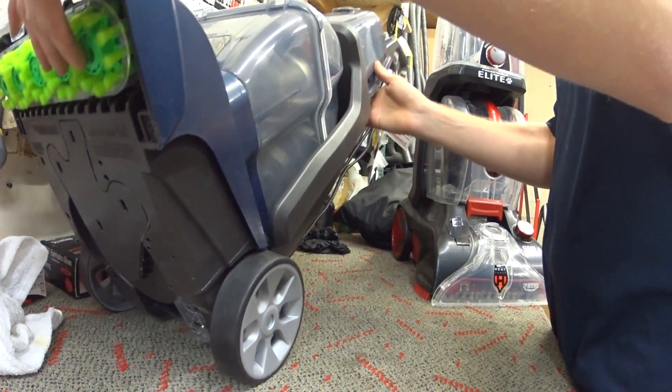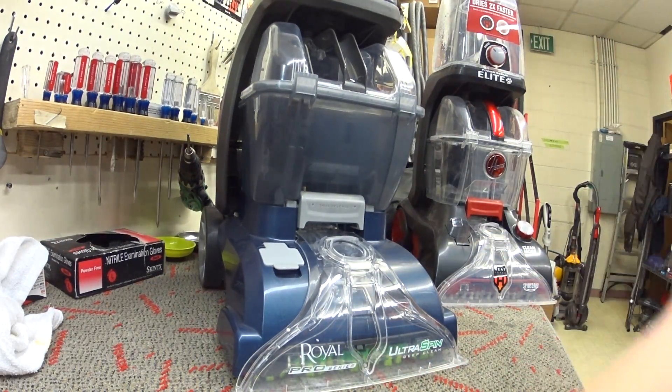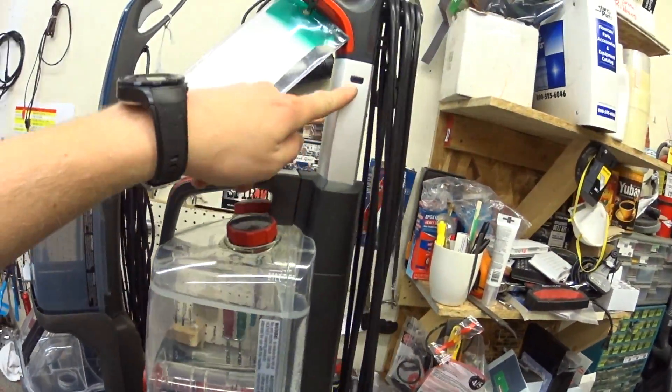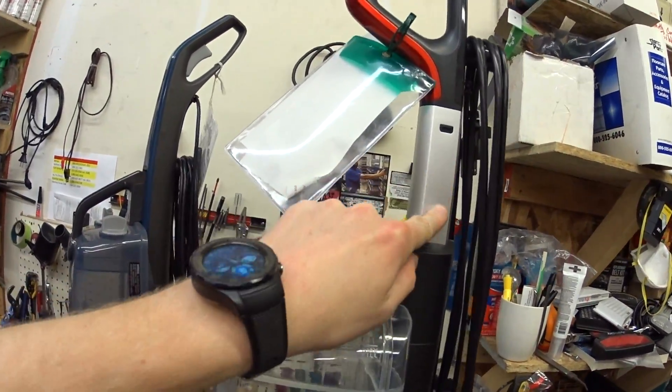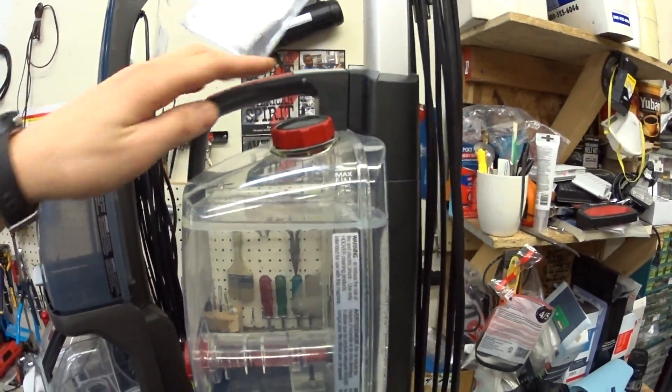Hoover, out of all the big vacuum companies, really tries to be modern with the times and they jump on bandwagons pretty fast. So they've made it look kind of like Bissell — Bissell started doing this metal handle, and so did they, so they switched from plastic. It's the same thing inside.